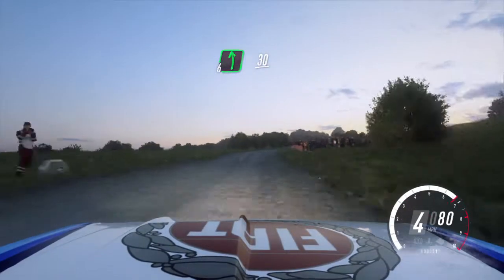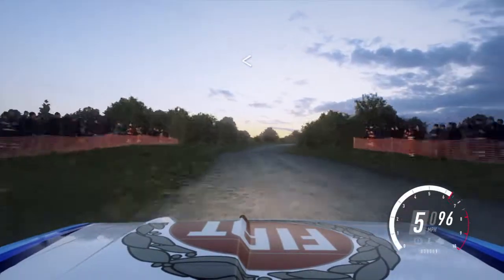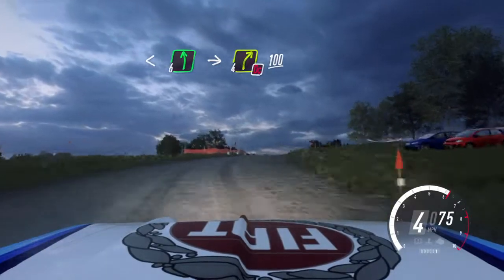Into six left, 30, crest, bump into, don't cut, two right long, opens of a crest, into six left of a crest, into turn, into four right.